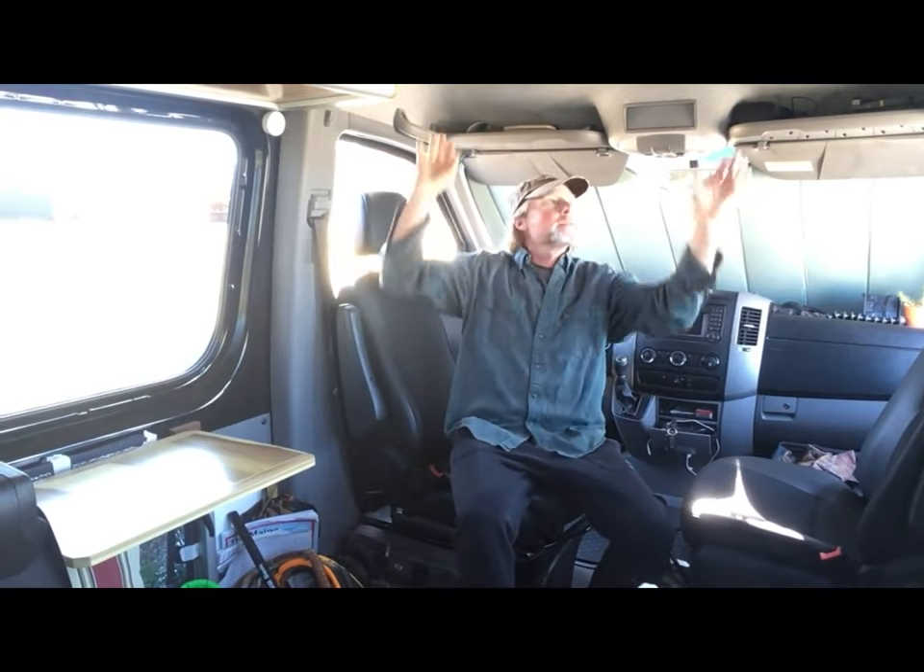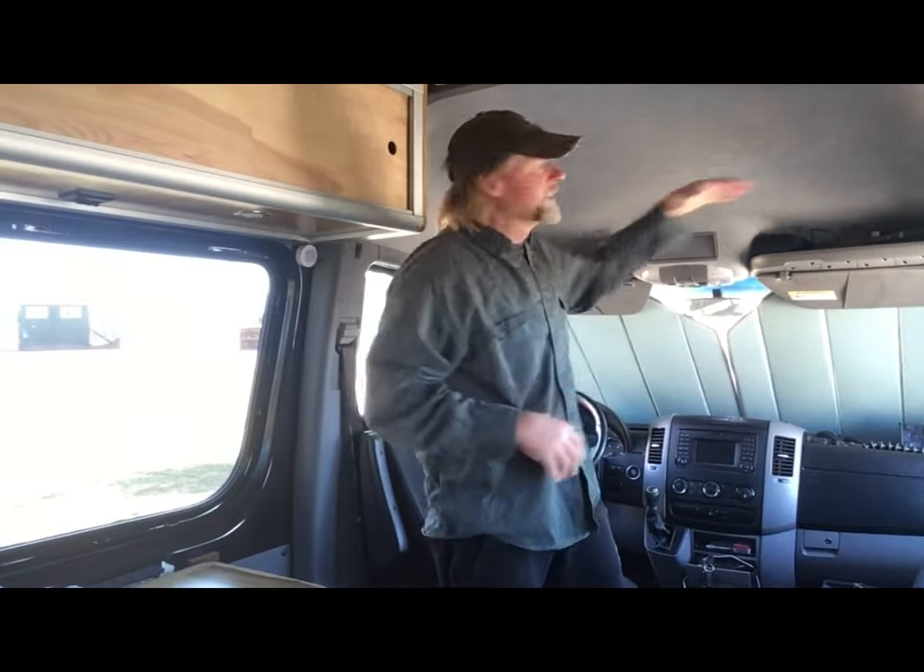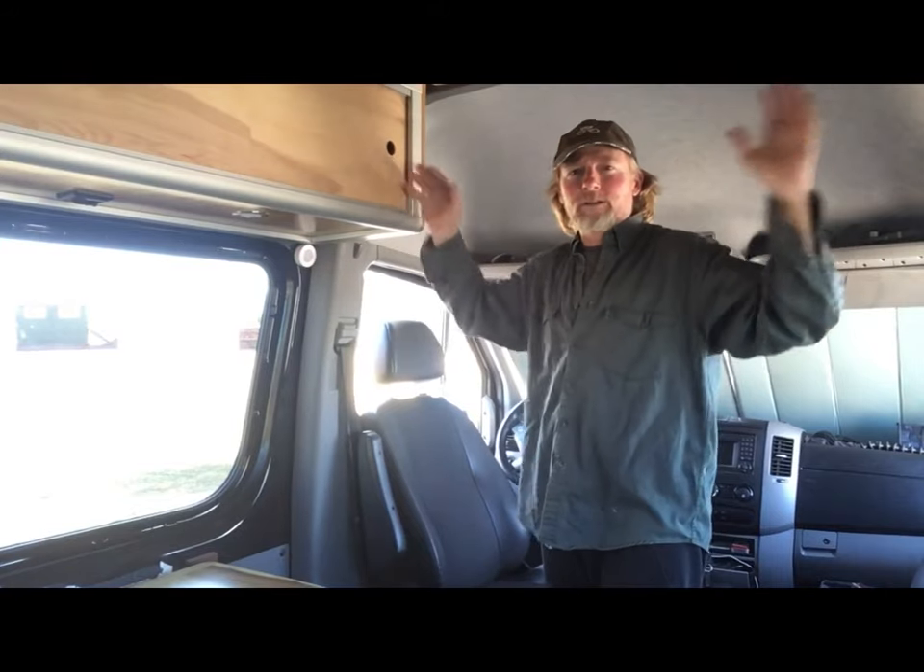One thing I didn't do, which a lot of people do, is put a shelf up here. I was going to do that, but I really like the openness of it — it's almost like my great room. I have the transit seats over here and I'm able to get up and walk around from the passenger seat without having to duck. I do miss out on storage, but I really like the openness of it.